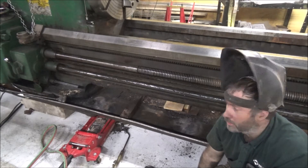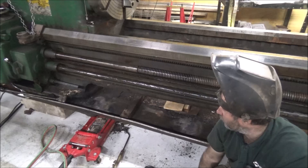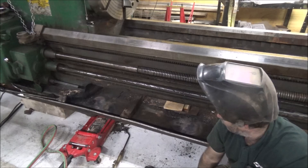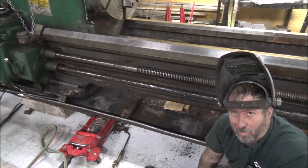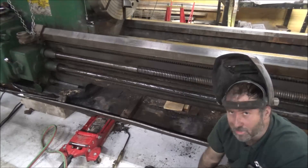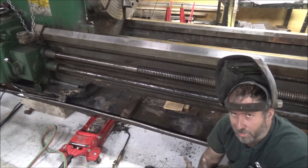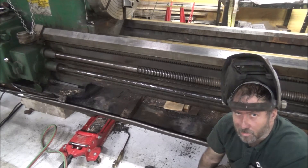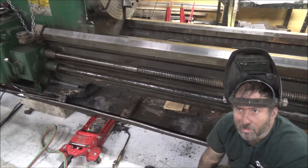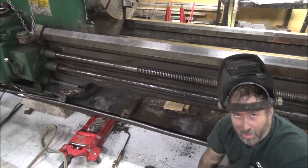It's a lot better than it was, but I'd say I've got another whole day probably working on this to get it straightened out. It's definitely closer, but still not to my satisfaction. So I'll have to keep at it. For now I've spent a day on this, so it's time to go in — Bailey's already left — so I'll come back and heat it and beat it some more.